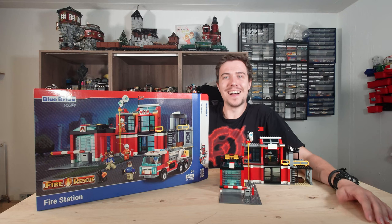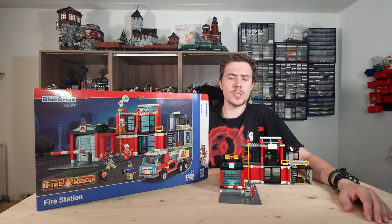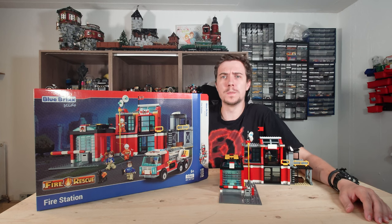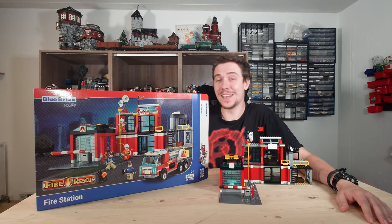Hi, I'm the BrickPie and today we're gonna extinguish some fire. So drink if you're liking, take a seat by the fire and enjoy!